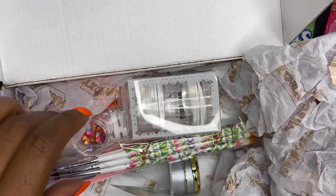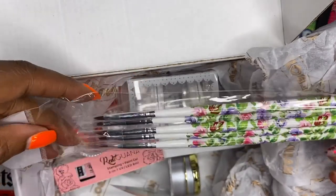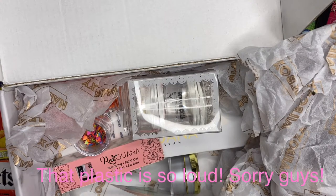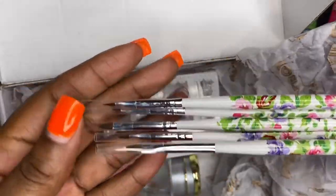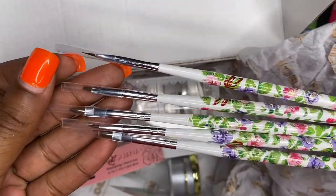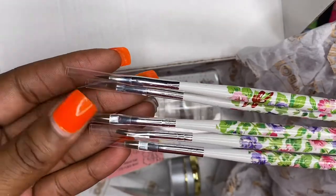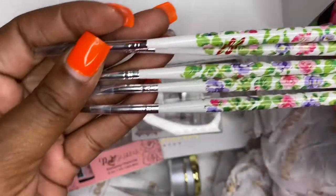It also came with art brushes — these are 3D art brushes. I'm excited, these are so pretty. I don't do too much 3D art, but actually, you know what, because these are also gel brushes, I will actually be able to use these. Oh look how pretty they are, I can't wait!